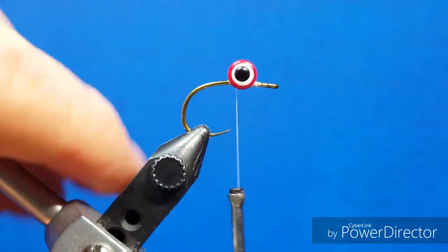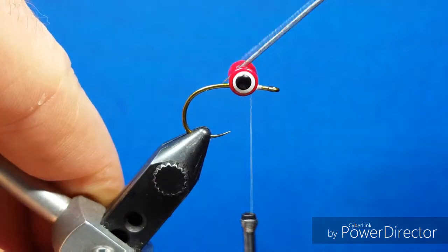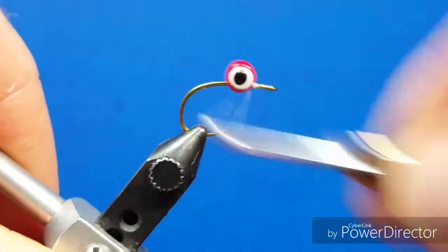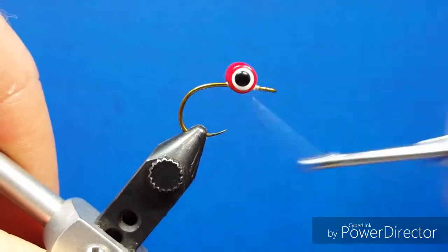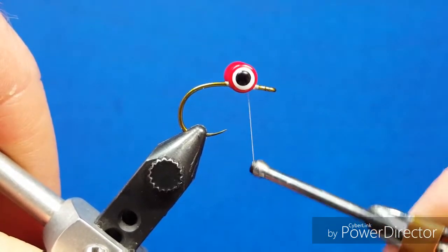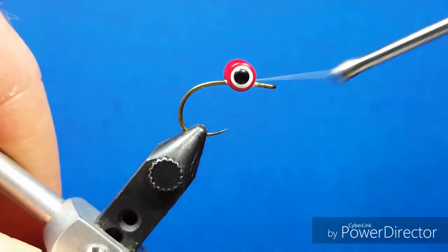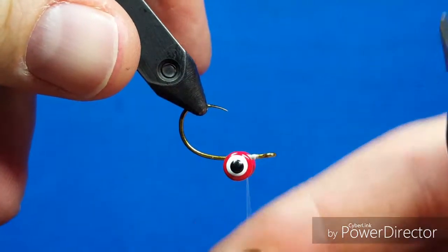I'm going to come in with some Zap-a-Gap and touch it a little bit on that side and on the top side as well, just to make sure everything bonds. Then work over it with a reasonable amount of wraps, alternating back and forth, building that up and really cranking down on it. I'm going to take some wraps right around the base to wrench down on those thread wraps and really lock it into place. Between that and the Zap-a-Gap, it should stay pretty sturdy and well in place as we move forward and fish that.